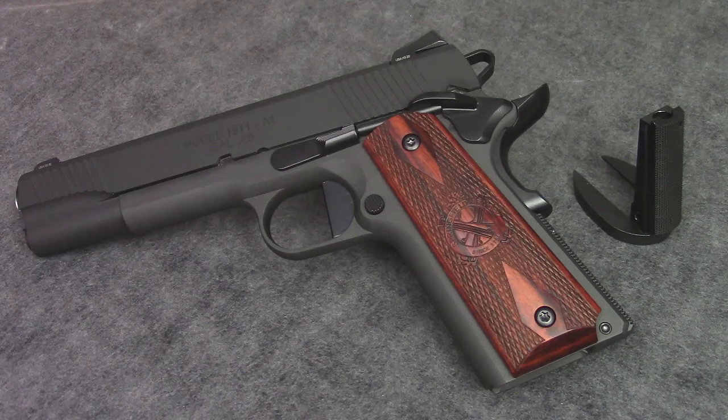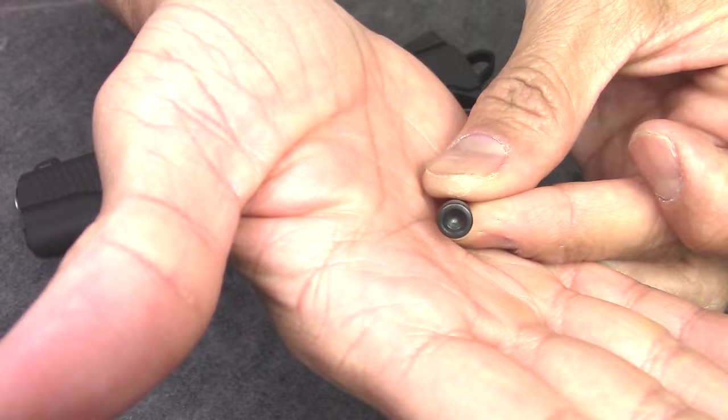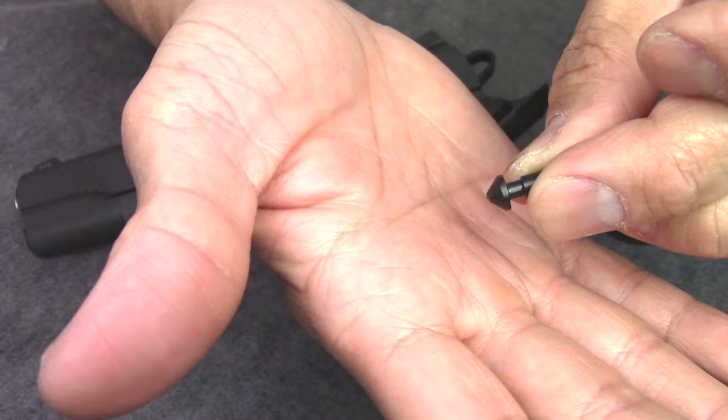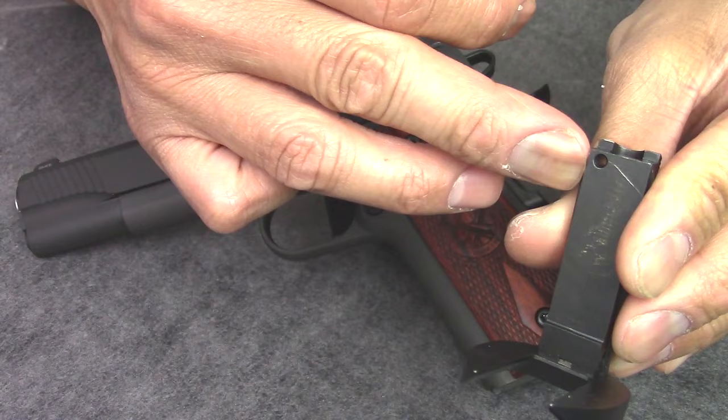I also purchased a separate spring kit for it. The kit comes with the 24 pound spring, a mainspring cap, a cap pin, and the small retaining pin that goes in this hole on the mainspring housing to hold all the internal parts inside.